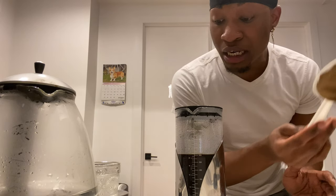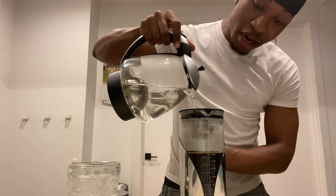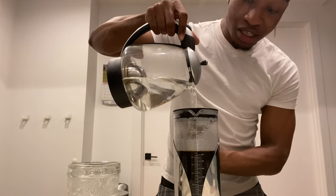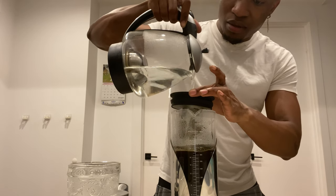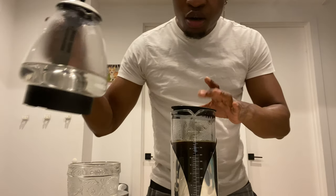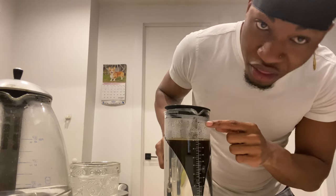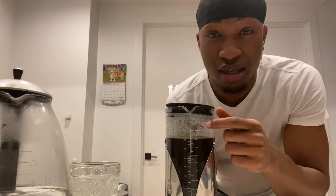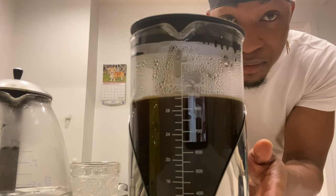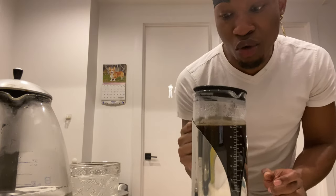I'm going to finish brewing here — I'm obviously not going to drink all of this coffee, but I really want to show you guys. So you finish pouring the coffee; over here this is the max fill line — let me bring it closer — the max fill line is right over here, and I still have a lot more to go.